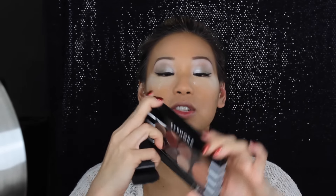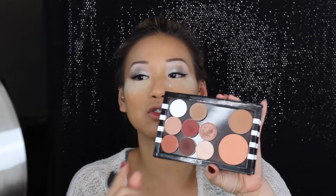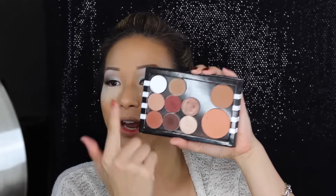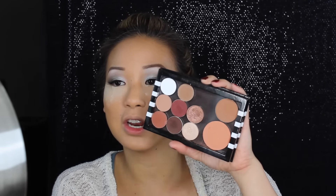Isn't this cute? I got this from Sephora and it was $10. It was sold out in stores, but they ordered it for me online. Isn't this the most cutest Z palette ever? I just think it's perfect for traveling. It holds about 12 MAC eyeshadows, I believe, but I have a few of my favorite go-to everyday shadows, a favorite blush, and a favorite contour. So first we're going to dust all this off — it doesn't take long at all.